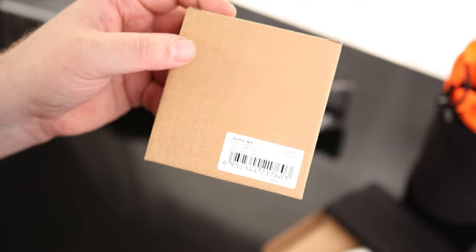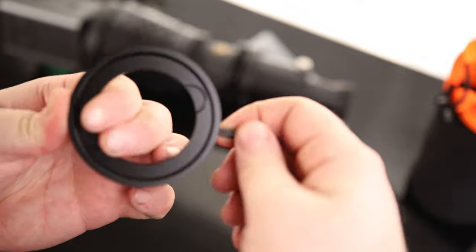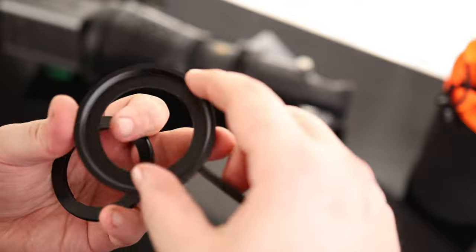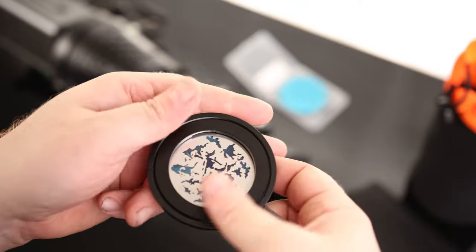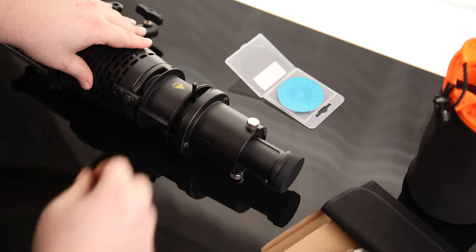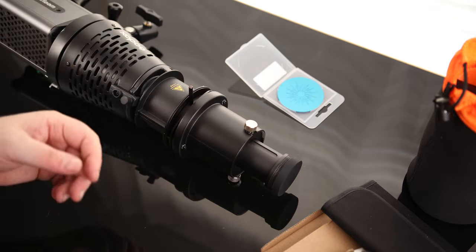This is the SA10 gobo holder. There's not a heck of a lot to it — it's essentially just a threaded ring so you can take your gobo, set it inside, and get it at the orientation that you want. Then you can feed that right into the projector and move it around as needed.